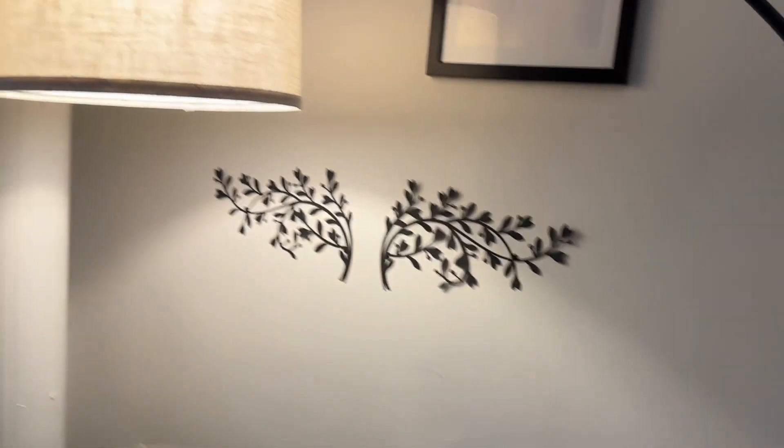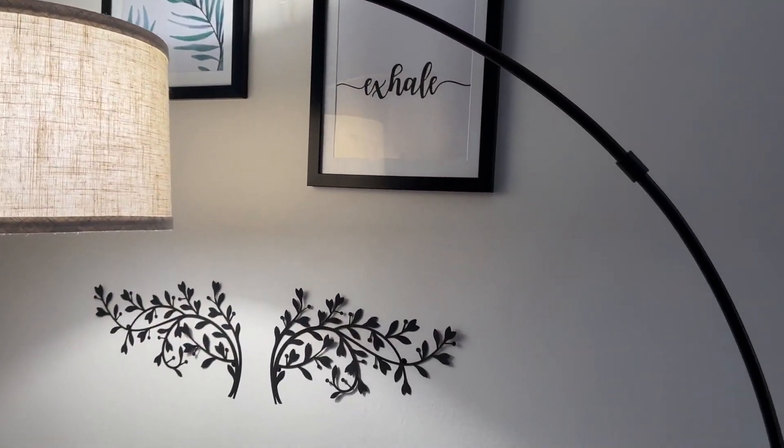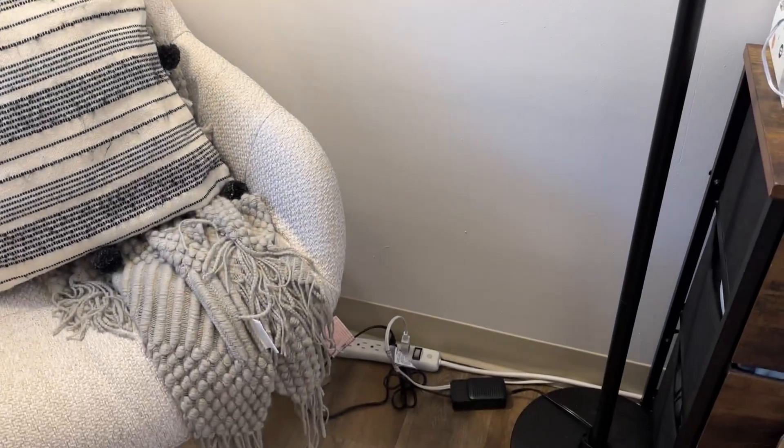The Love KC Arced Floor Lamp is a very stylish traditional lamp and can be put over a couch, a bed, or a chair as you can see here. It comes in the color beige and has a matte black finish on the pole. It gives off a modern industrial vibe.